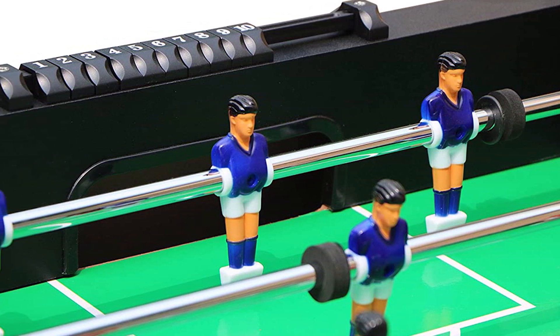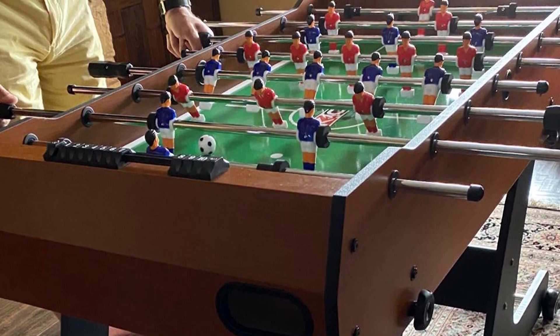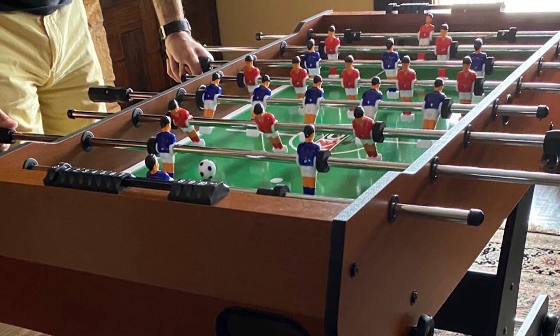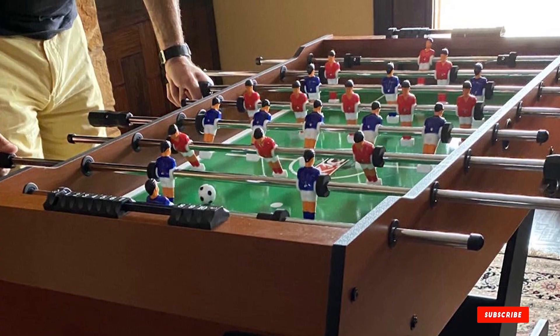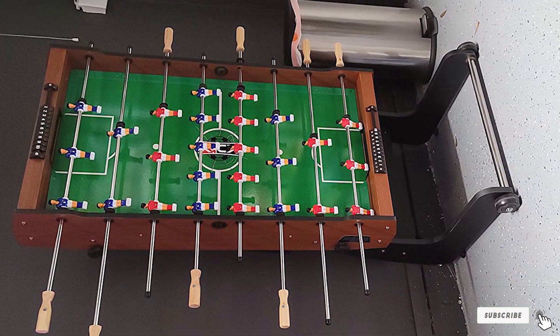Kick is a top brand in the foosball industry and you can't go wrong with one of their tables. All Kick products come with an unlimited lifetime warranty, so you are able to contact them with any issues. If the only reason you are looking at a mini foosball table is to save space, this is the perfect table for you. It is a high-quality product that is able to be stored or pushed into a corner.